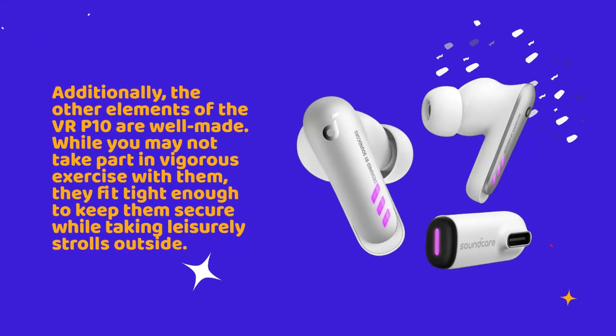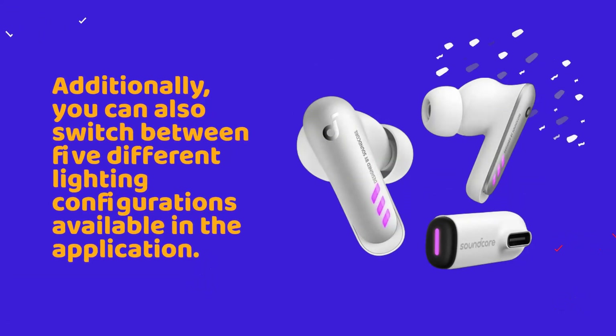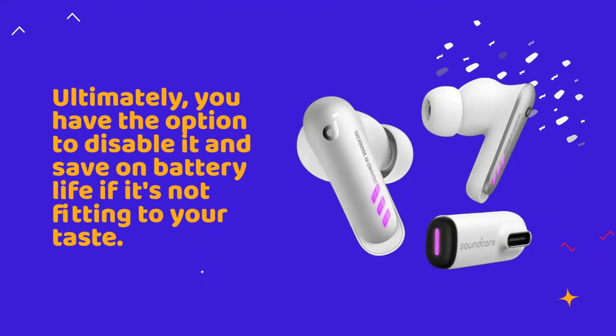The other elements of the VR-P10 are well-made. While you may not take part in vigorous exercise with them, they fit tight enough to keep them secure while taking leisurely strolls outside. Their controls can be modulated in the Soundcore app and work effectively. You can also switch between five different lighting configurations available in the application, or disable it to save on battery life if it's not fitting to your taste.